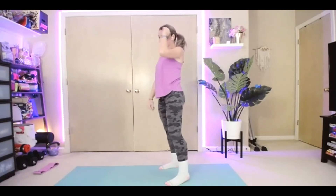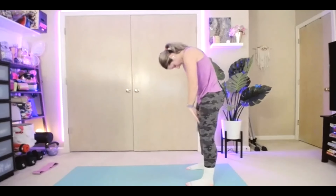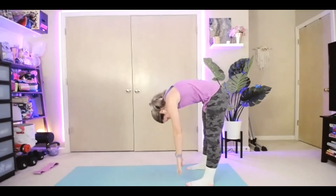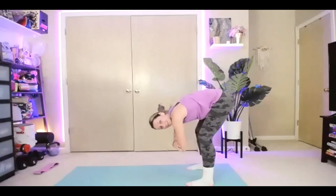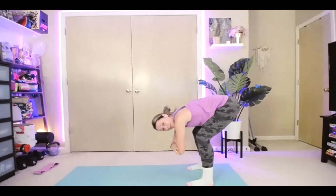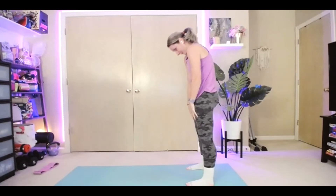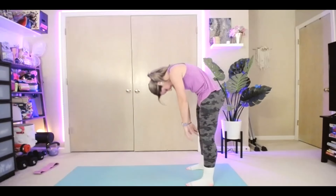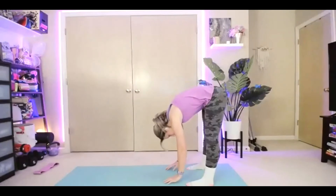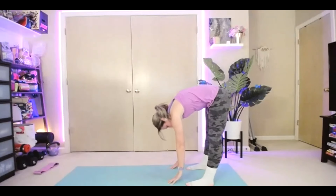Or you can hinge at the hips, get a nice little hamstring stretch in here. Slowly roll it back up. All right, we're going to take it from here rolling through our body — we're going to go three times down to the floor, rolling through our spine until those fingertips touch the ground. As your hands touch the ground, or even if they don't, cross your arms and bend the knees just a little bit. We're not sending them over the toes. Straighten and roll back up. Again, since the chest — roll through your spine. As you bend your knees, think of leading with your tailbone, and bring it back up.